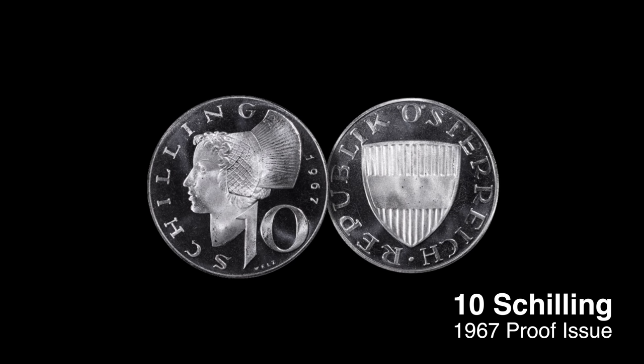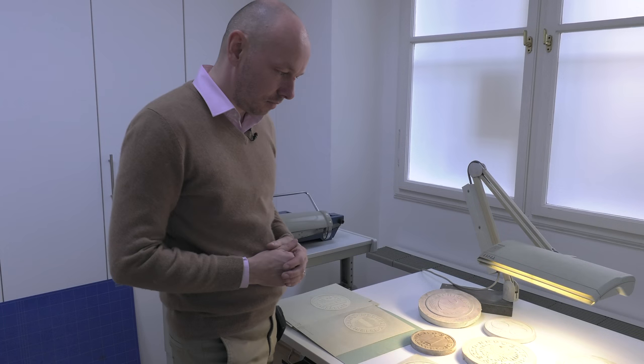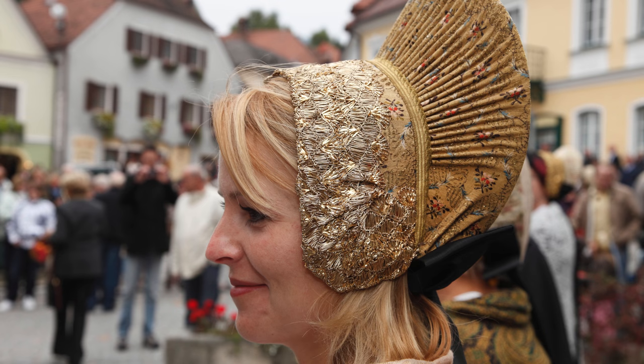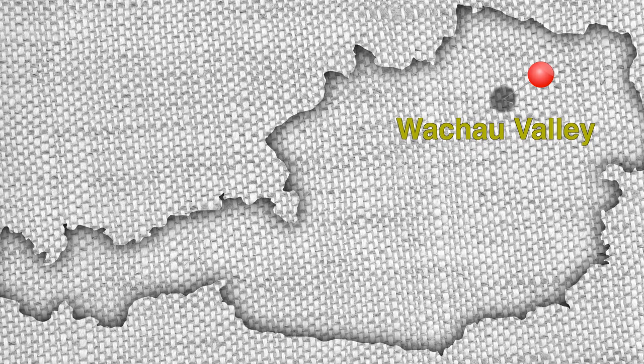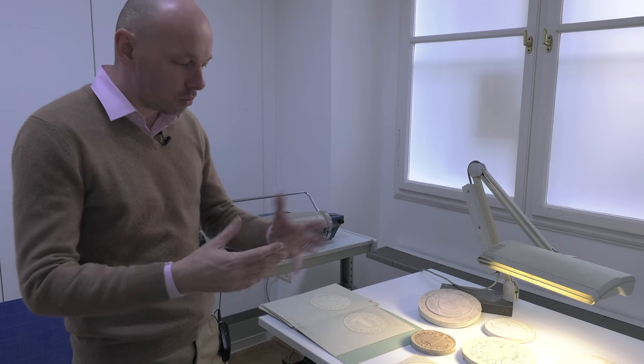It's a very, very beautiful coin. Everything is in the place where it should be. She's wearing a traditional headgear from Wachau. It's named Wachau — Wachau is a region in Lower Austria. And this is a very traditional piece, typically for this region.